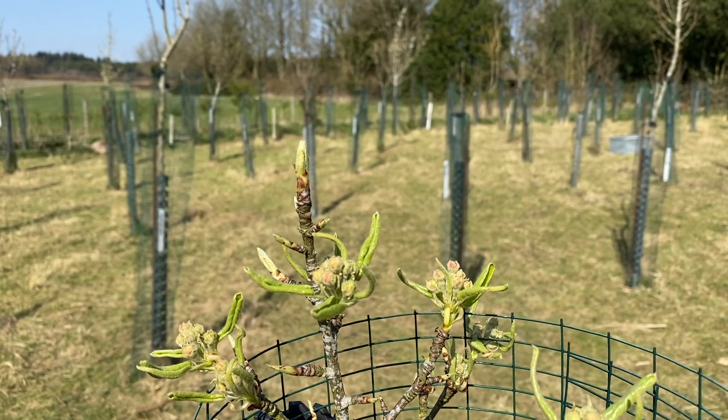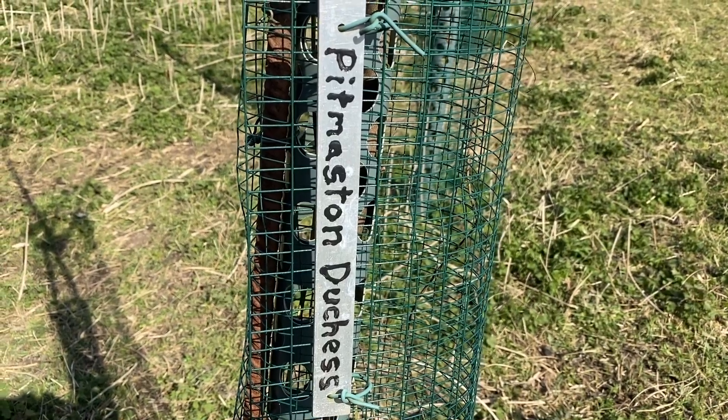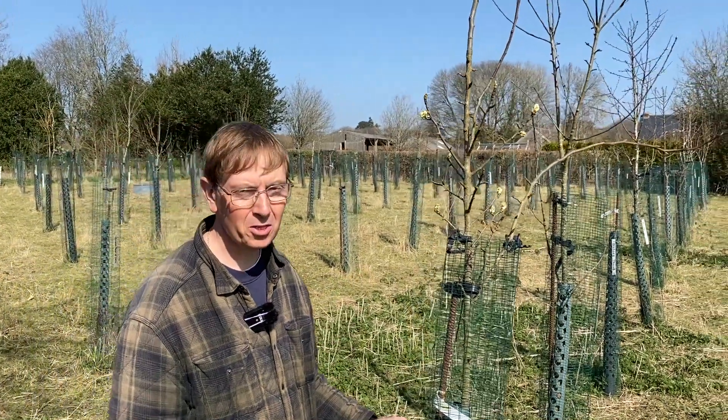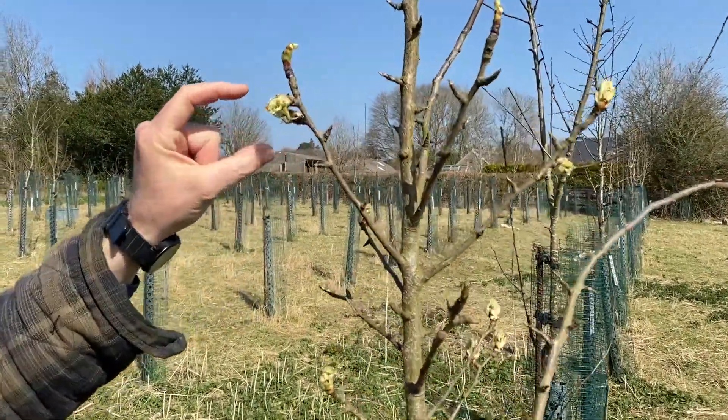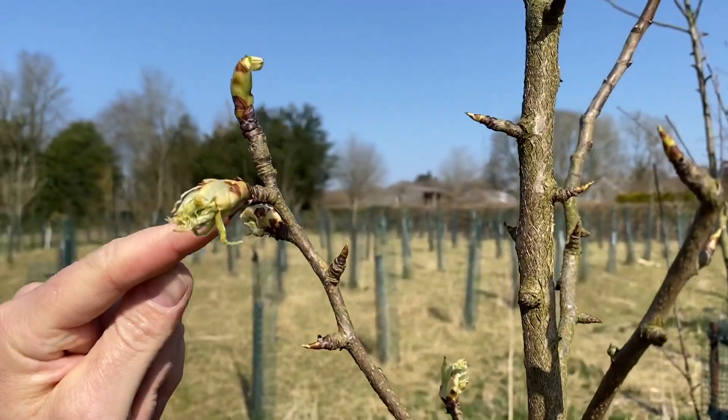Let's go and have a look at another tree. Here we are at Pip Marston Duchess, which is a really large Victorian cooking and eating pear and it also makes a fantastic juice. Look at the size of these flower buds — these are going to give you large fruits and you can see where they are.